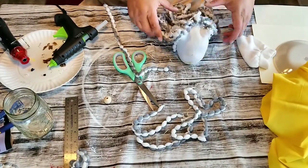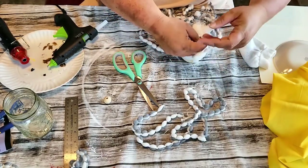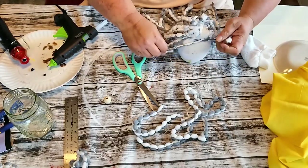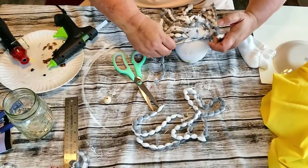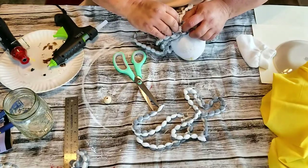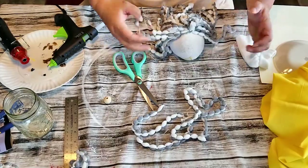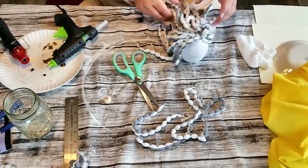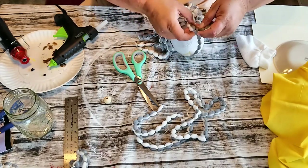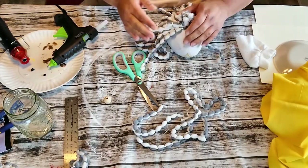Then once I have everything on there, I'm just going to take another piece of that mop head and tie it tightly at the top — I not only hot glued it, but this will also help hold it together. I'm just squeezing it tight so that none of my mop fibers come off. Then once I tie that in, I'm just going to bring it forward so it looks like it's part of his beard. Then I'm going to give it a nice little trim to make them all the same length.